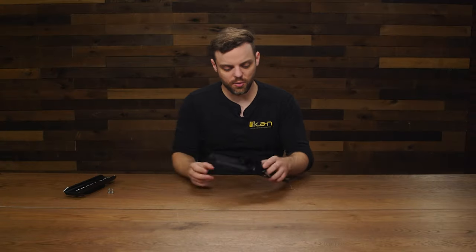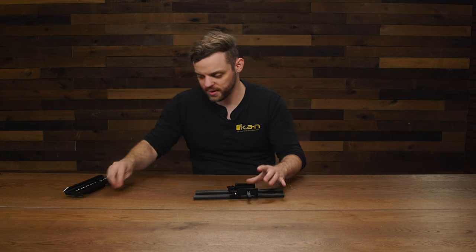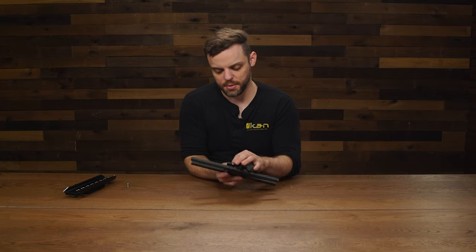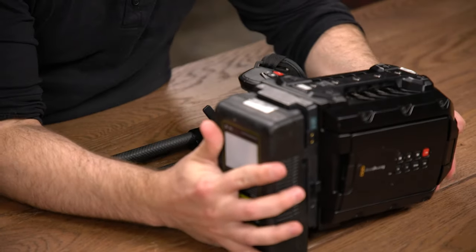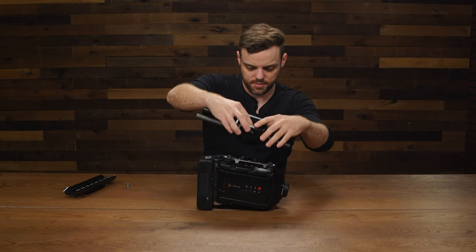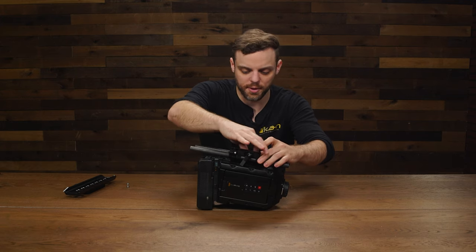Then you're going to want to mount the camera to the base plate. In order to do that, we're going to use the 1/4-20 screw thread, since we're going to be mounting it to the URSA. So I'm going to turn my camera upside down so that the bottom is facing up, and then screw it to the bottom of the camera.